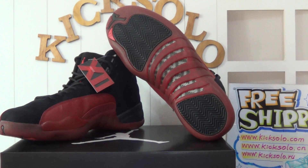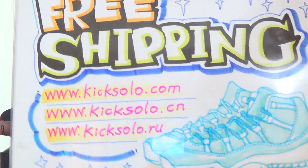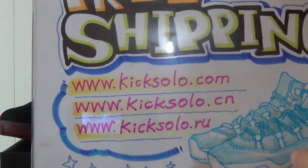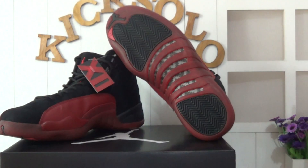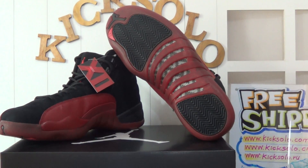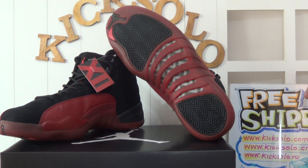Hi guys, nice to see you again. We are from kicksolo.cm or kicksolo.ru. If you guys want to order any authentic Air Jordan shoes, please feel free to contact us. We can offer you guys wholesale price, free shipping, and faster delivery.